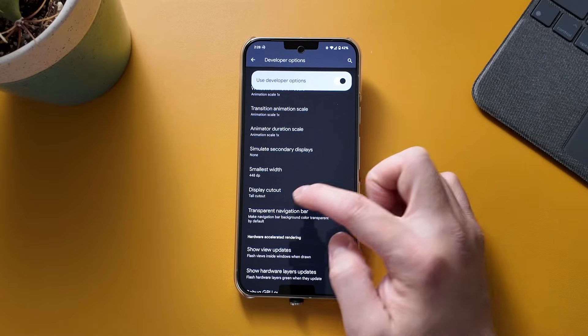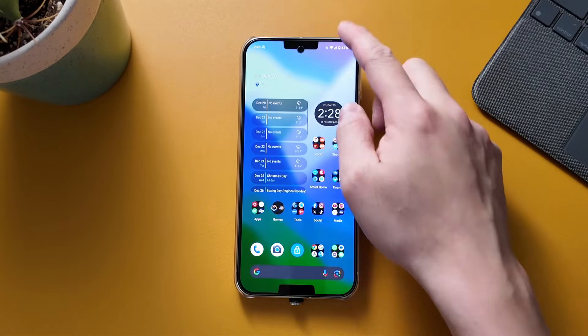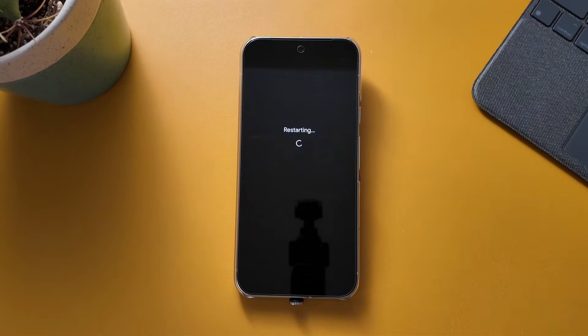So Tall Cutout - you're going to choose that, and then you're going to restart your phone. As you can see it gives you some kind of weird cutout there, but I'm just going to restart the phone and we'll wait for it to boot up.